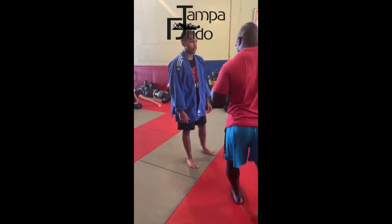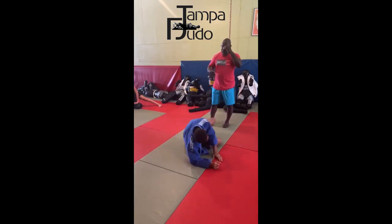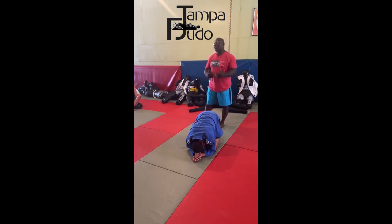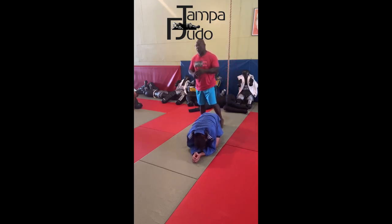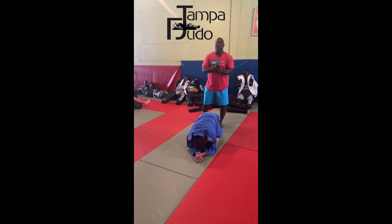One of the things we're going over during this camp is forcing the half guard. We're going to learn how to pass the half guard, forcing it from headquarters position and from the turtle. We're going to go over the movements you already know and add to them, becoming more efficient at passing the half guard.